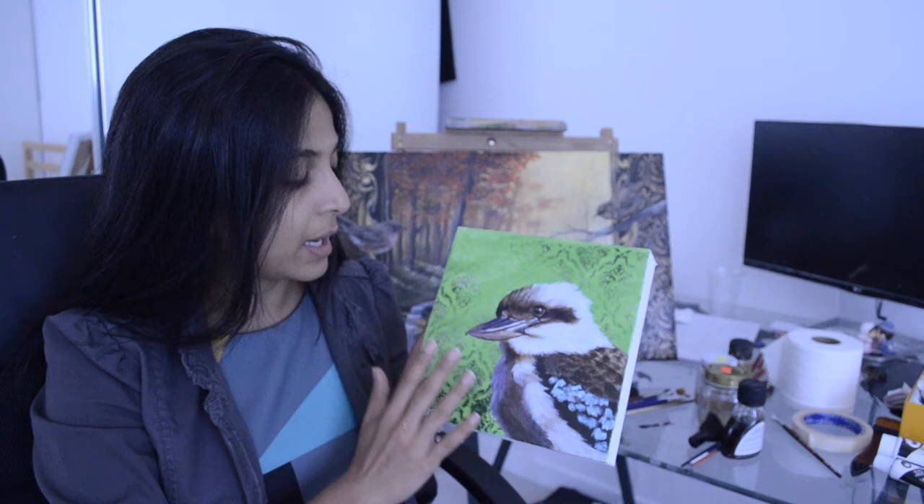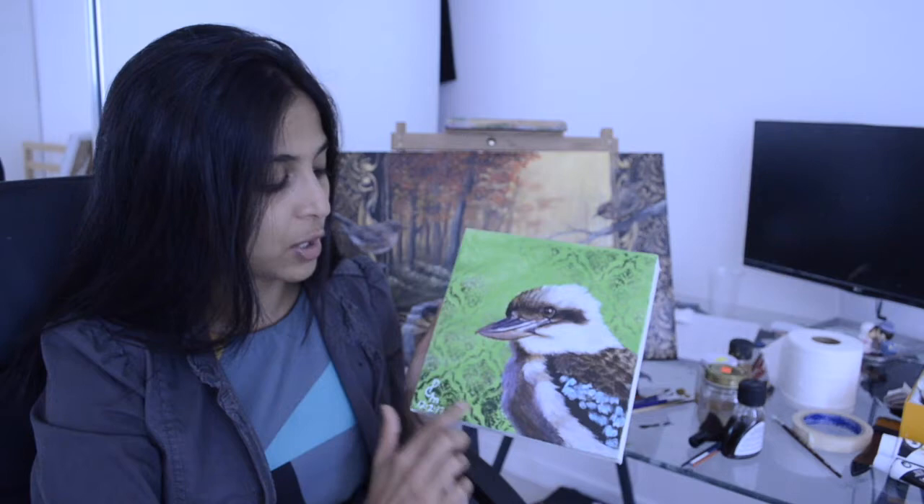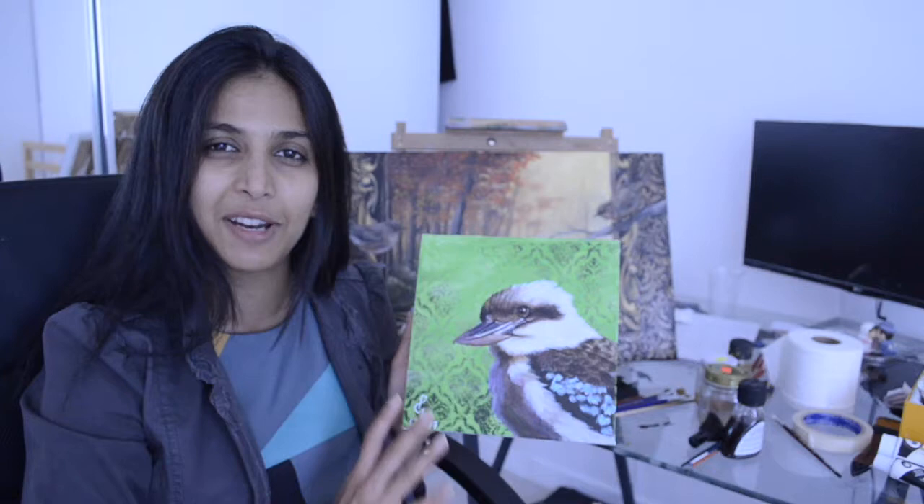What I have done is I have applied this green colour, and on top of that I have put a stencil after it dries. After the initial layer dried, I used a Liquitex Basic black spray paint to put this particular stenciled pattern. Once that dried, I put another layer of green paint to take off some portions of the stencil pattern because I wanted this uneven rough look. Then on top of that I drew my basic sketch, and that's where we will start today's painting tutorial from.